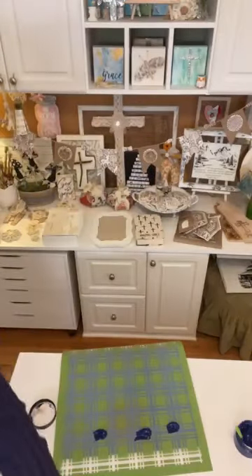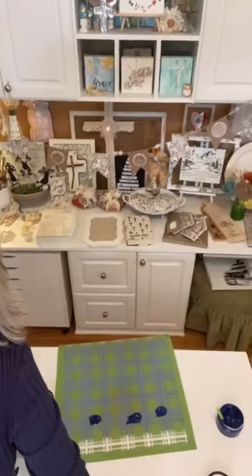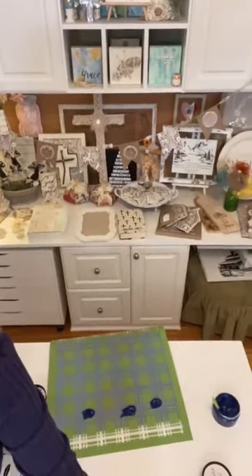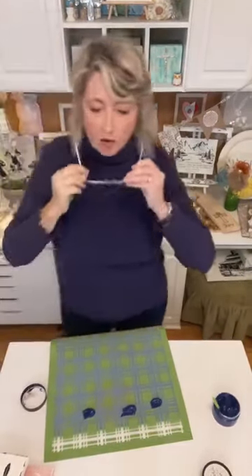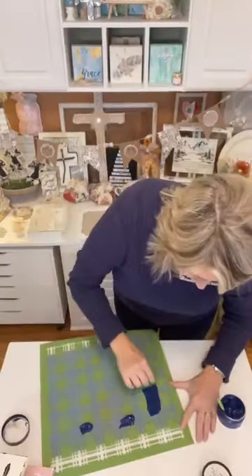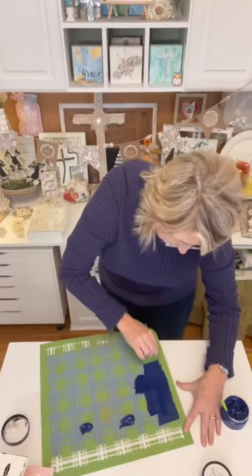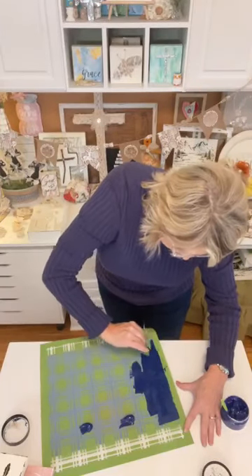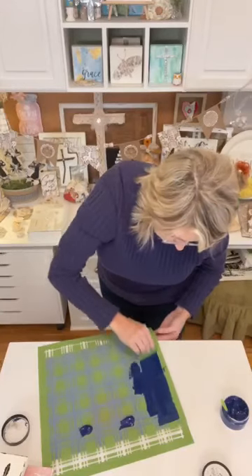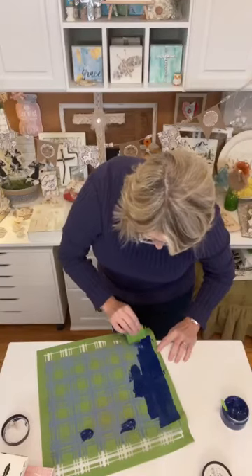I'm going to put a couple of blobs on the stencil. I can never tell if it's going to be enough or too much. You're just going to pull this chalk paste with the squeegee through the holes on your stencil. Once you get it on and get the gloves removed, the important thing is to stop.